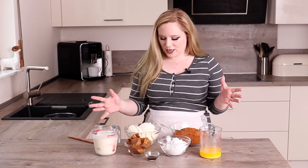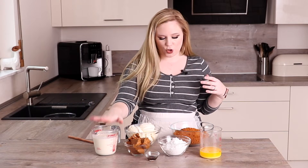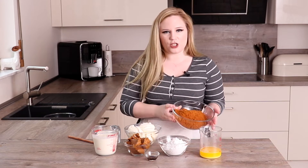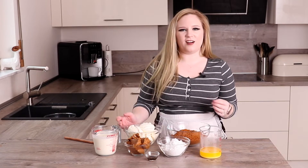Some pretty basic ingredients: we've got cream cheese, obviously Biscoff, some heavy cream, some powdered sugar, some melted butter, vanilla, and then some crushed up lotus biscuits which are the Biscoff cookies. All right, let's get started.